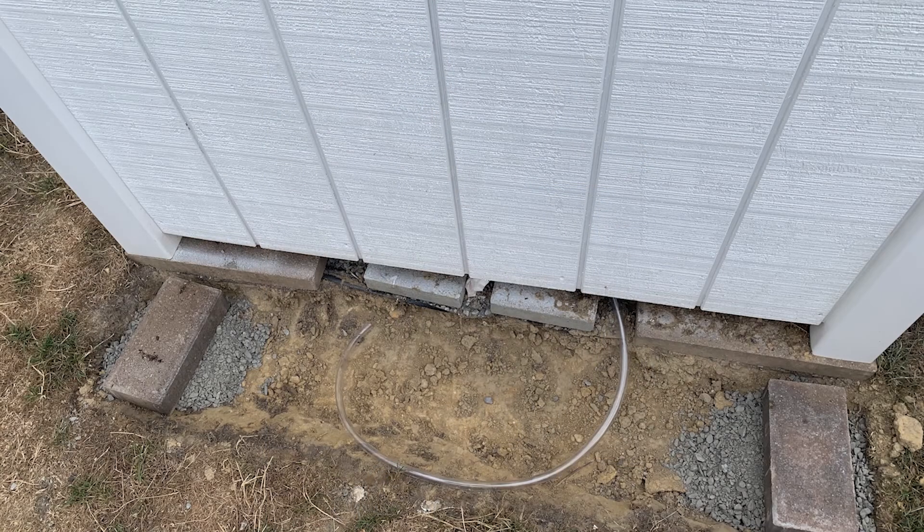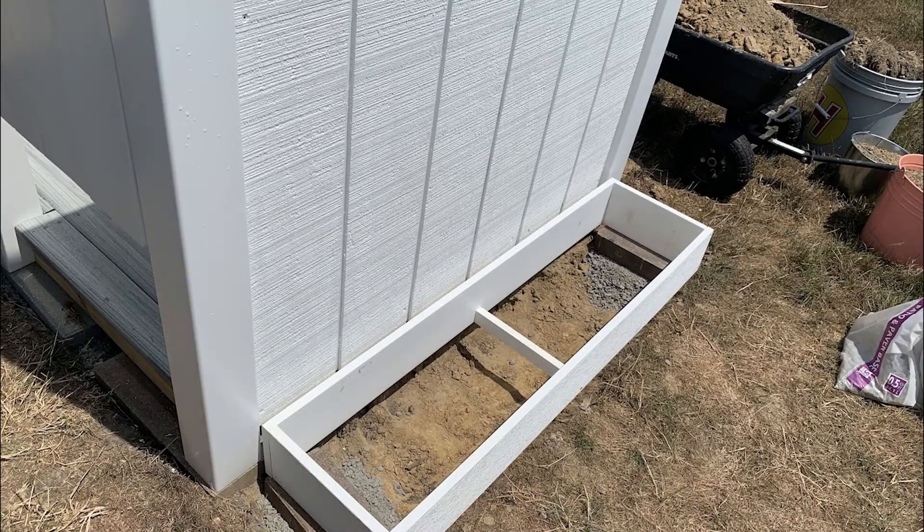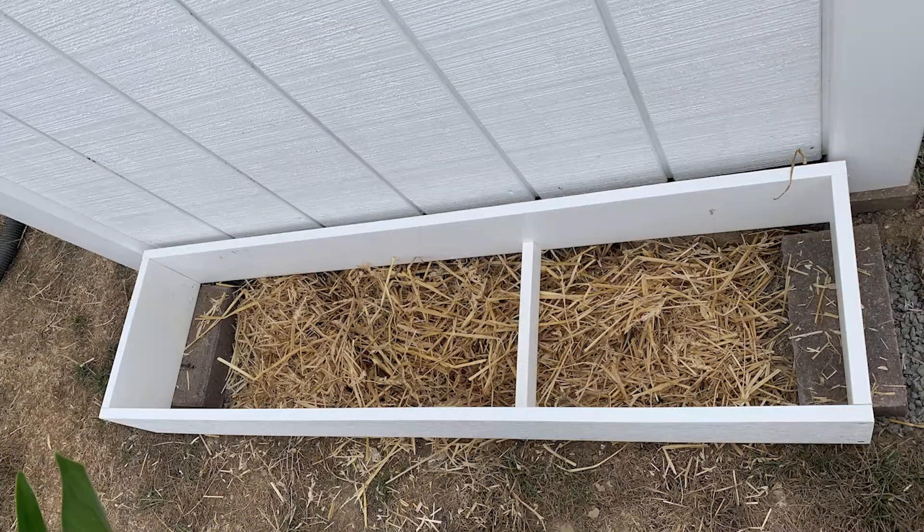Next up was the urinal plumbing. I excavated another small area by the side wall and built a planter to fit. I placed straw on the bottom and placed the hose on top, then covered it with compost and plants.